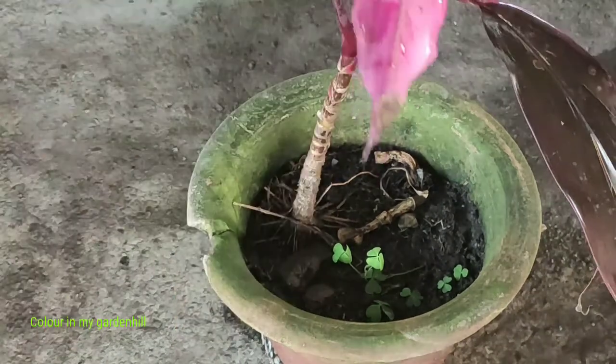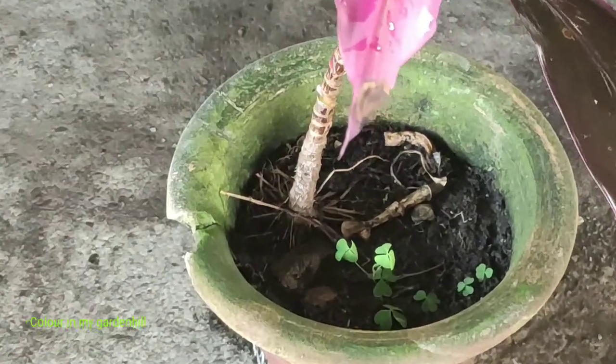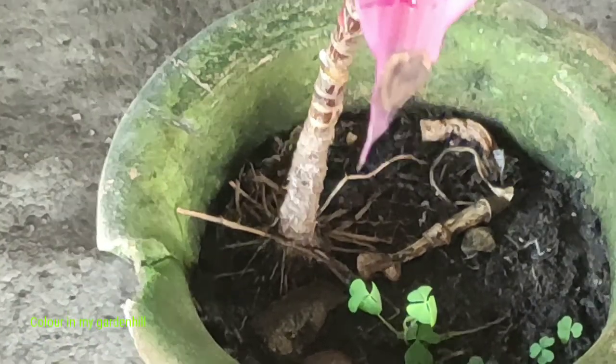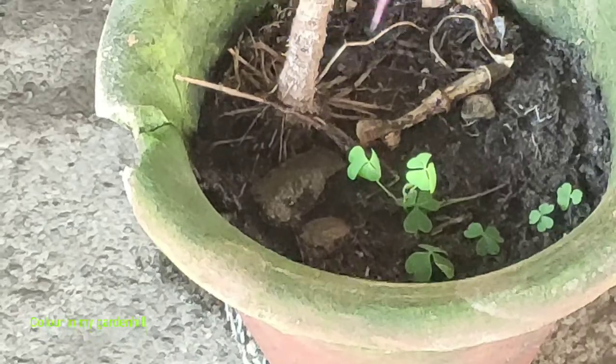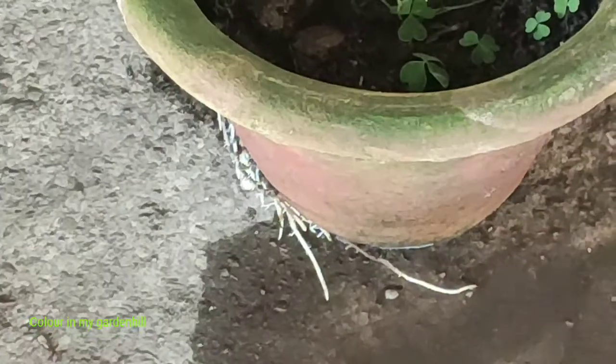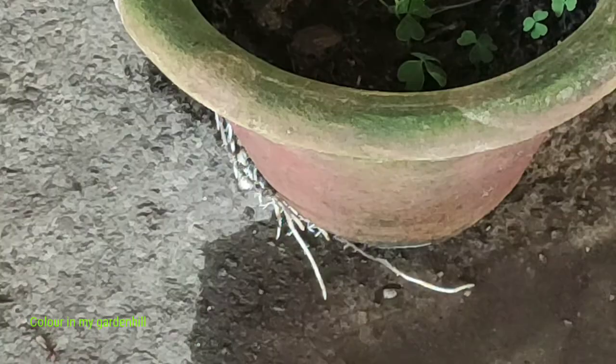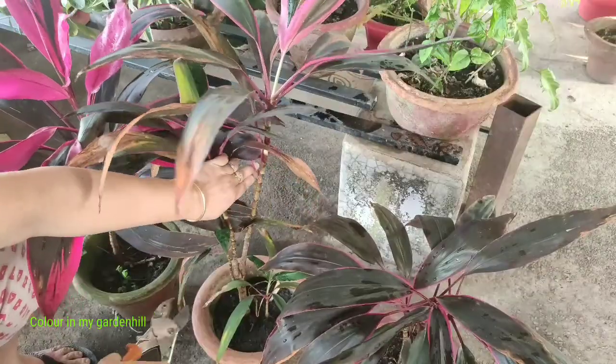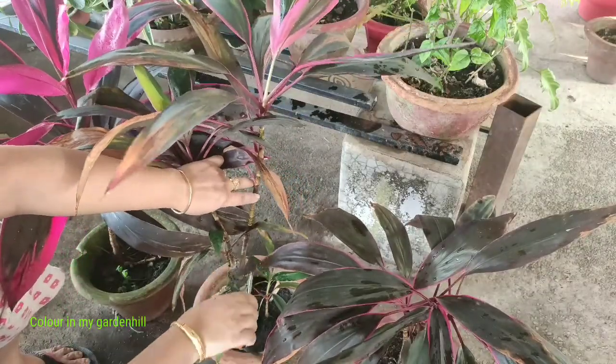This pot has broken but I will not change it as the plant is growing so well and showing its foliage. I will just add some amount of manure as the roots have come out.